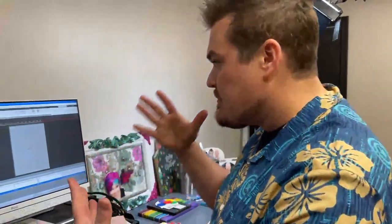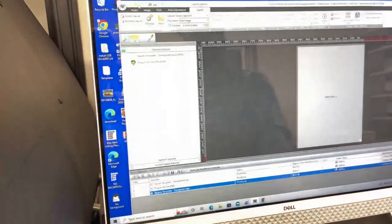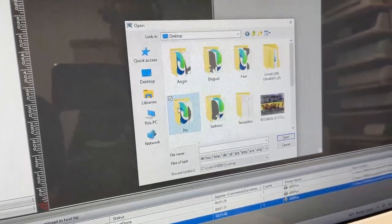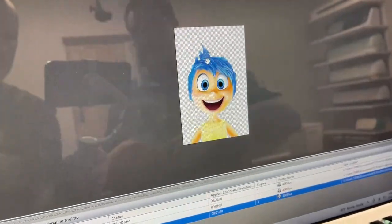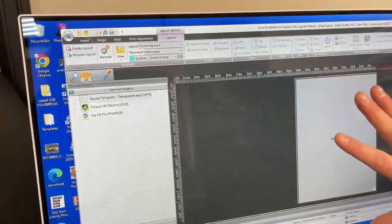There's White and Color modes. For example, if this were a piece of brown wood and I printed it without a white base, the natural wood comes through wherever there would have been white. With White and Color it will put a full layer of white first, set it, then print the color. I didn't do that here because this is clear acrylic — and I like the auto height. So I have a new project and I need to bring in my artwork — I'm going to go choose Joy.